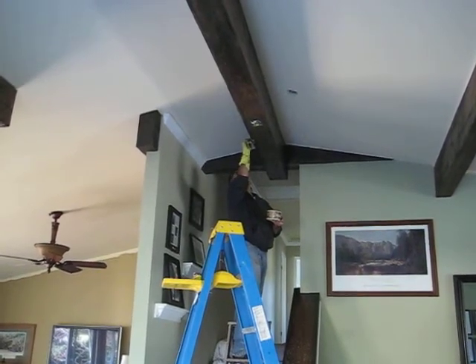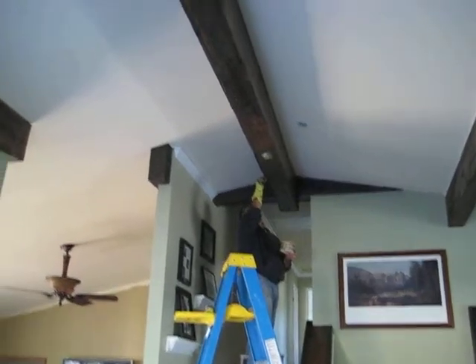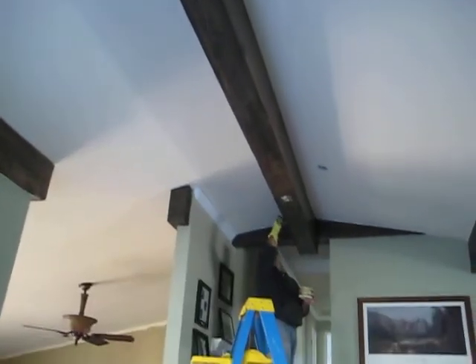And when you finish that are you done? Yes, pretty much Mrs. Beam. And you're ready to put up the chandelier right? Yes, Mrs. Beam. I can't wait. I know, neither can I Mrs. Beam.